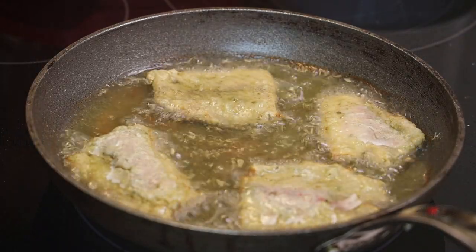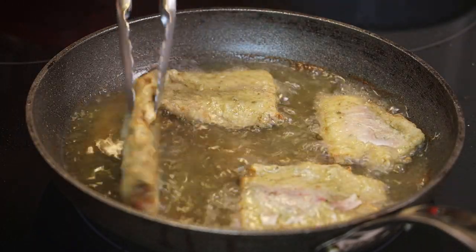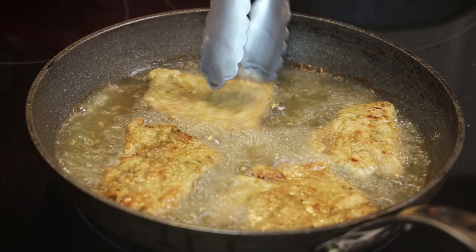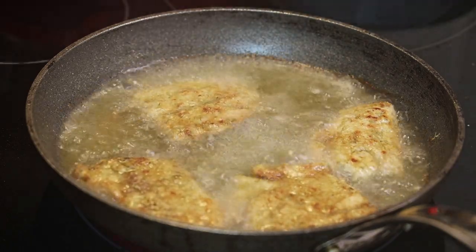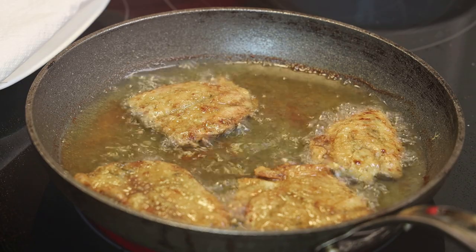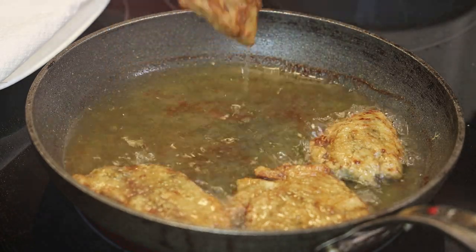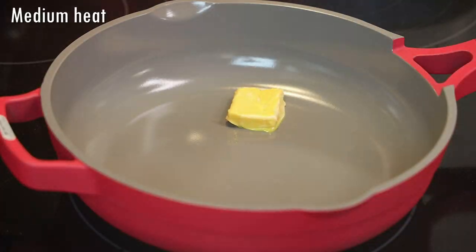Once it's nice and golden on one side, flip it over and allow the other side to start browning. When the fish is finished and has a nice golden color, remove it and set it aside on paper towels to drain or on a wire rack. Continue frying the rest of the fish until all pieces are done.